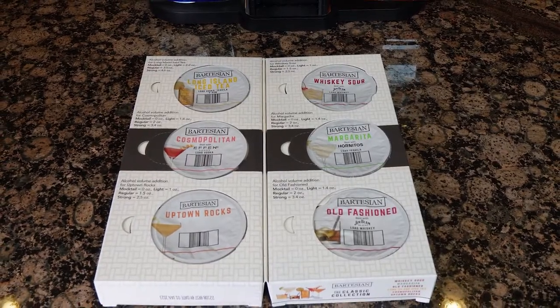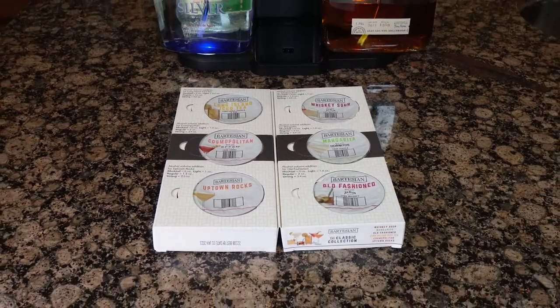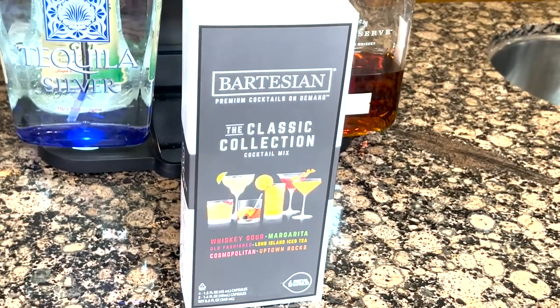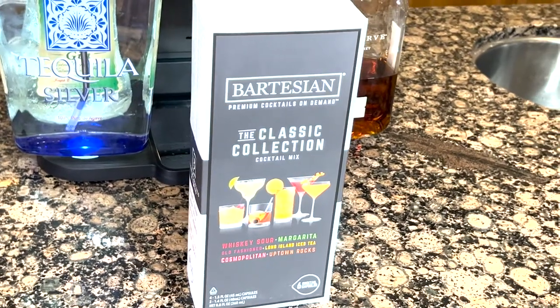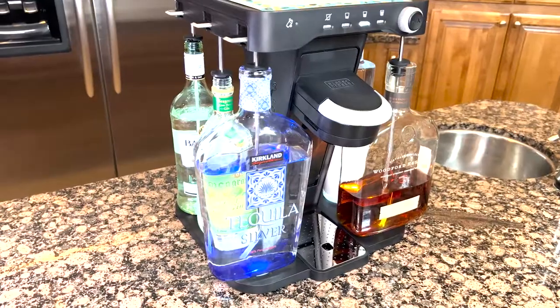What don't we like? The fact that there were no sample capsules in the box means we weren't able to enjoy the machine right away — we had to order them separately and wait for them to be delivered. Also, the Bev machine does not have Bluetooth or Wi-Fi remote control. We think an app would have been a nice touch.